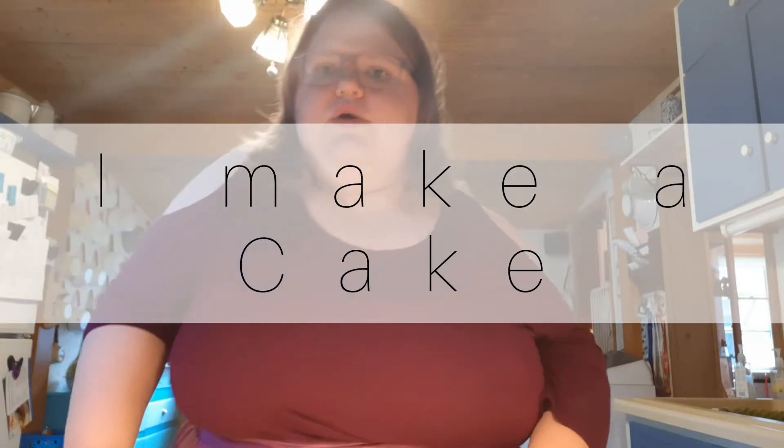Hey everybody and welcome back to another video. I realize it has been a while since I have uploaded a video. I am so sorry for that. We have been busy with work, vacations, and many other things going on in the world right now that I just haven't been motivated to make a video or edit a video or anything.